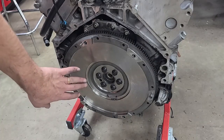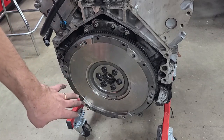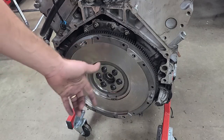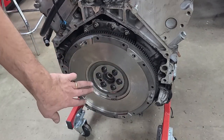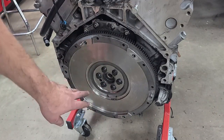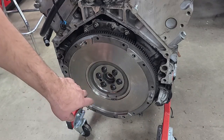We have all our bolts in there and now we're going to torque them down to the correct specs. We're going to do it in four different sequences: 15, 37, 74, and finally 85 foot-pounds. That's what you do with these ARPs. If you're using factory ones you can stop at 74, but the ARPs require you to go all the way up to 85.